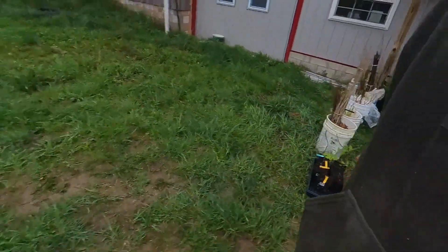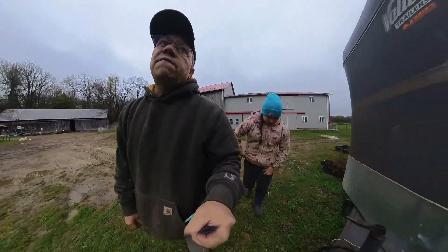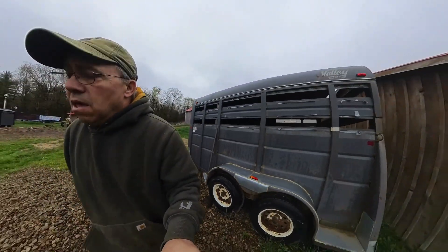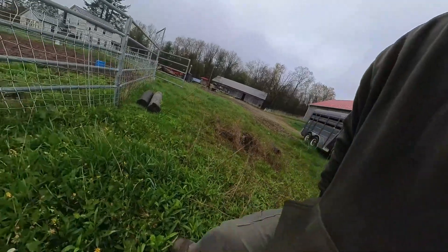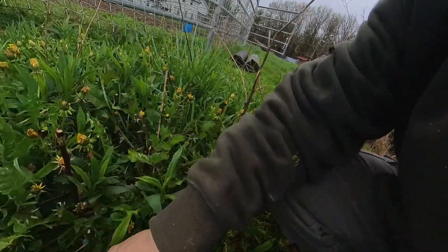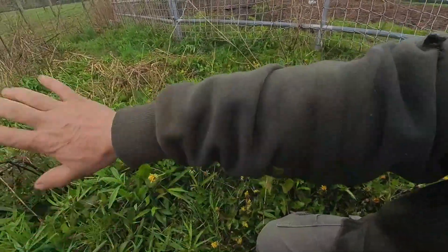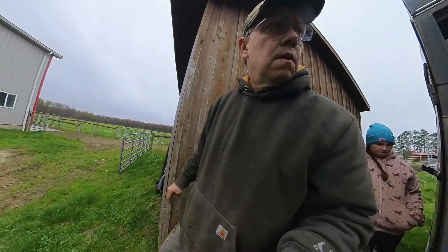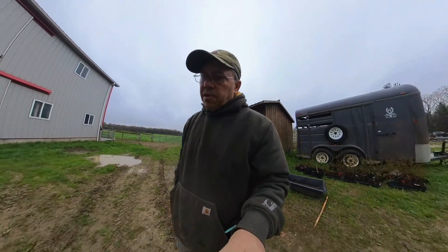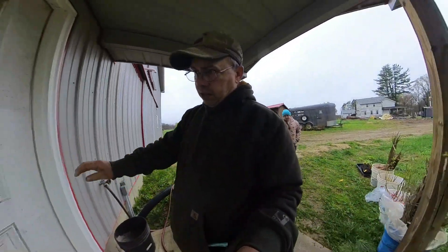Emmy and I had stuck some of the tops we cut off into the ground to see if we could get them to root, and so far they're rooting pretty well. You can see them rooting right here. We're going to make this into an apple tree bed. You can buy scion wood if you want — it's usually about $5 a stick, a little expensive, but there are a lot of different varieties available, probably well over 2,000 different apple varieties.